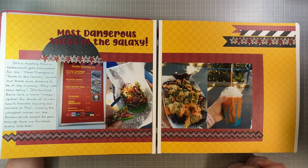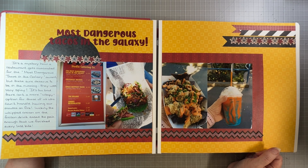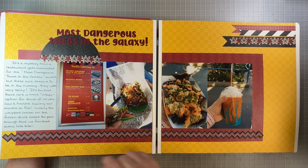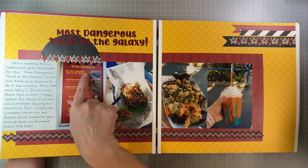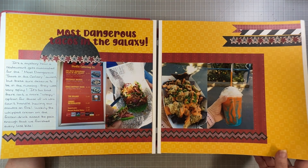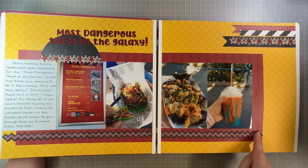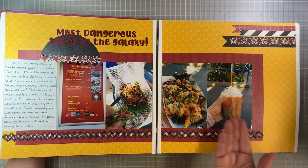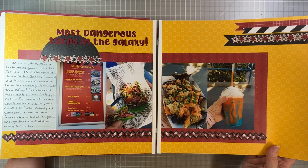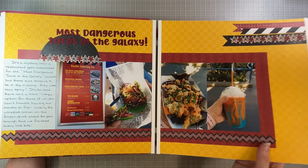This layout I think was from a CM virtual crop. They sell the most dangerous tacos in the galaxy and we ate them — they were very spicy, a little too dangerous for me, but I thought it was fun. This is also with what I think is Magical Weights, which had the dimensional layered borders — that was the theme park collection. Of course now we have Sparks of Magic and I think we're going to see some of that later on.